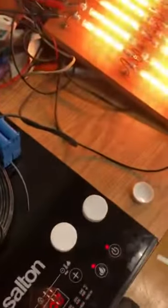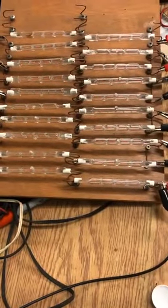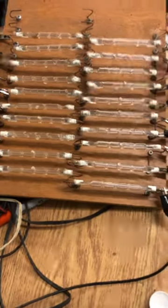So we'll turn it up to full power. We'll turn it down to 300 watts and show you 300 watts. All those are lighting — or they were.